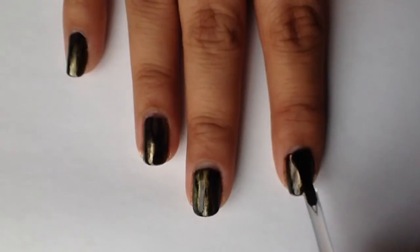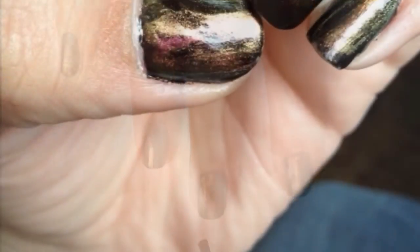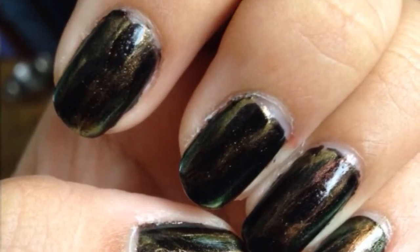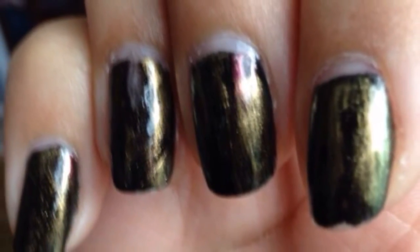After I had my nails looking how I liked them, I applied a thin coat of Sally Hansen Insta Dry to each nail. And there's my finished product. I love the way that this turned out. Using the duochrome and holographic polishes really gave it the look that I was looking for.